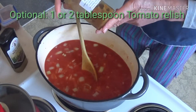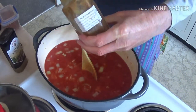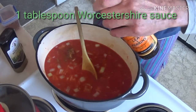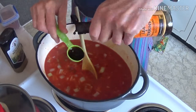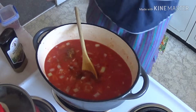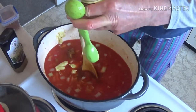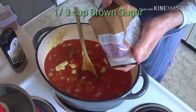A tablespoon of tomato relish — that's a homemade tomato relish by one of my friend's mothers. Add one or two of that. Then about a tablespoon of Worcestershire sauce, a couple of tablespoons of Dijon mustard, and a third of a cup of brown sugar.